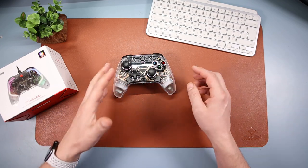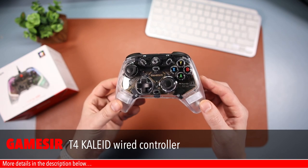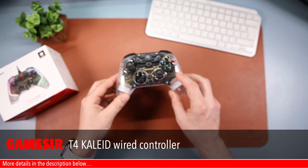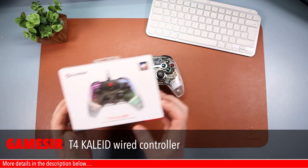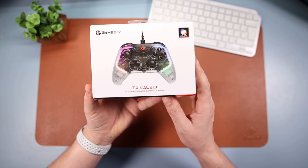Hello and welcome to the Tech Desk. In today's video we're going to be looking at this - a new controller from GameSir, the T4 Kaleid. Here's the box, T4 K-A-L-E-I-D, Kaleid - I guess I'm saying that right.